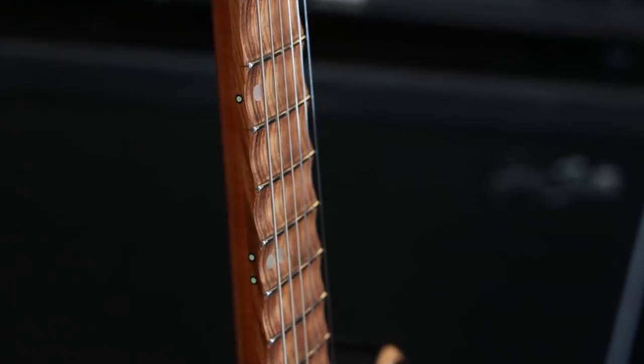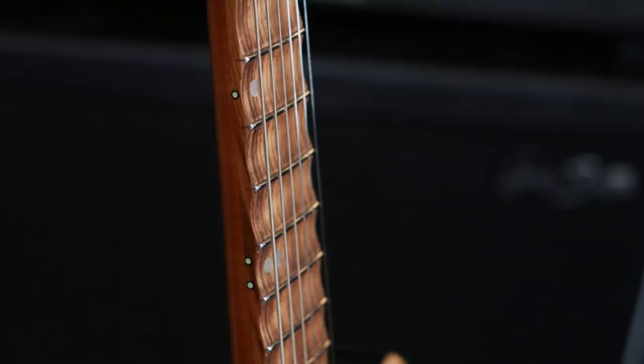Scalloped Fretboards. Real quick for anybody who doesn't know, a scalloped fretboard is where the wood between the metal frets has been carved out to provide space for your fingers. So when you play the guitar, your fingers are touching the strings and they're not really touching the actual fretboard.